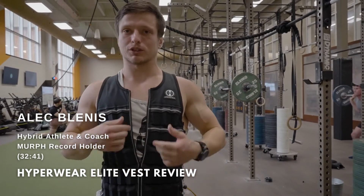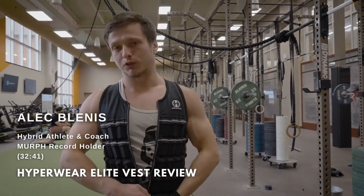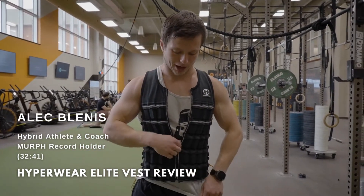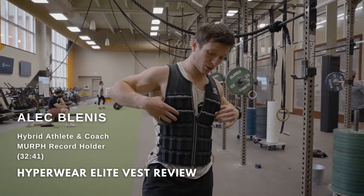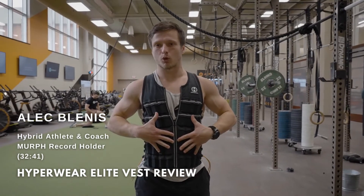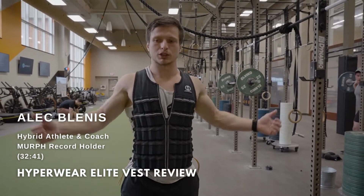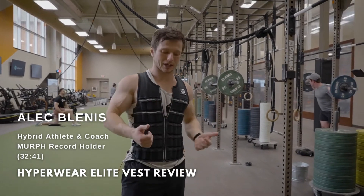Another thing I really like about this one is you can half-unzip it. So if you're getting hot and sweaty in a workout and want a little more space to breathe, you can zip it halfway down. It's really great that it is so form-fitting — if you're wearing it for a Metcon, you're totally unrestricted in terms of the movement of your arms and shoulders.